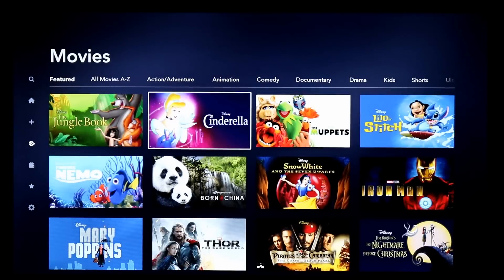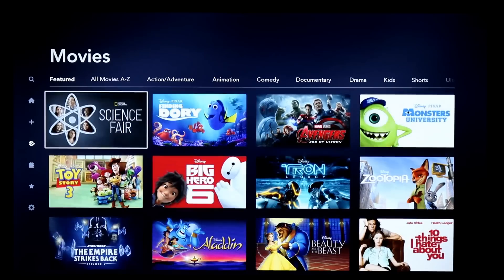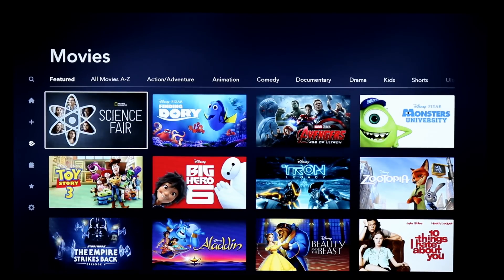The Star Wars content, for example, will be in 4K. They do offer that with Dolby Sound and more if your device supports it. You need a device and TV that supports that.